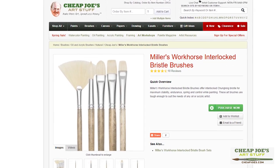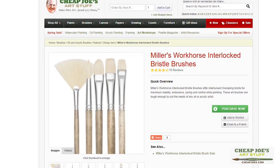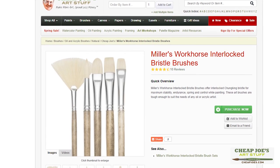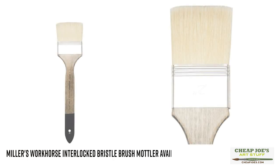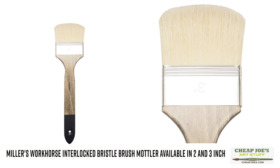This year we have a new addition to our Cheap Joe's Miller Workhorse Bristle Brushes. We've added two new shapes and two new sizes: these are Workhorse Mottlers, wonderful for blending large work areas and laying in large swaths of color. We have them in two different shapes — the rounded edge and a square flat — and in two different sizes: two-inch and three-inch in both.